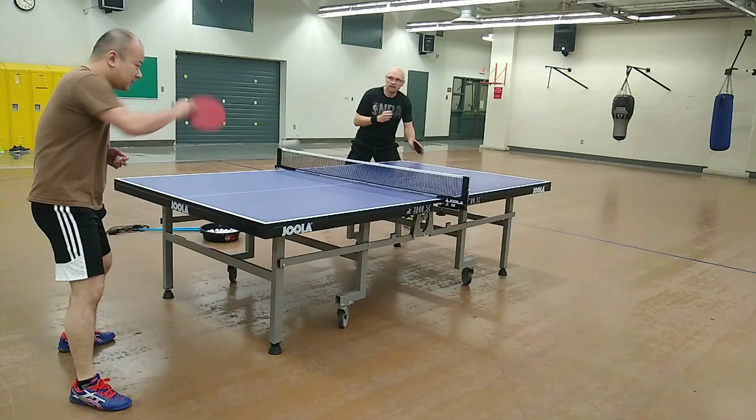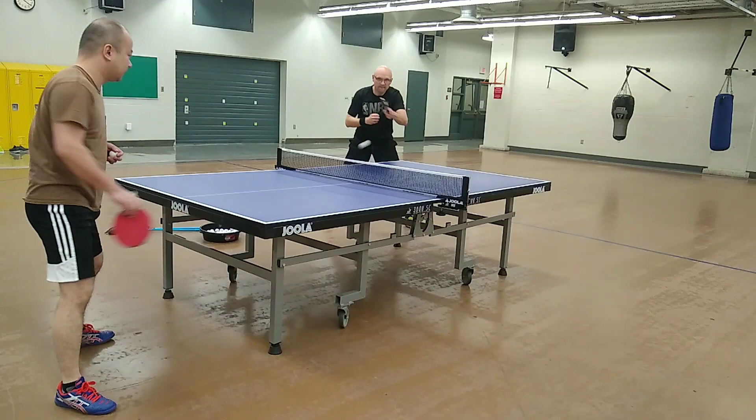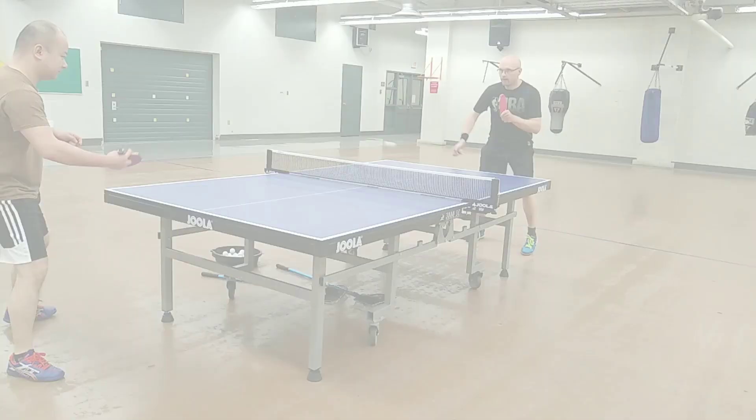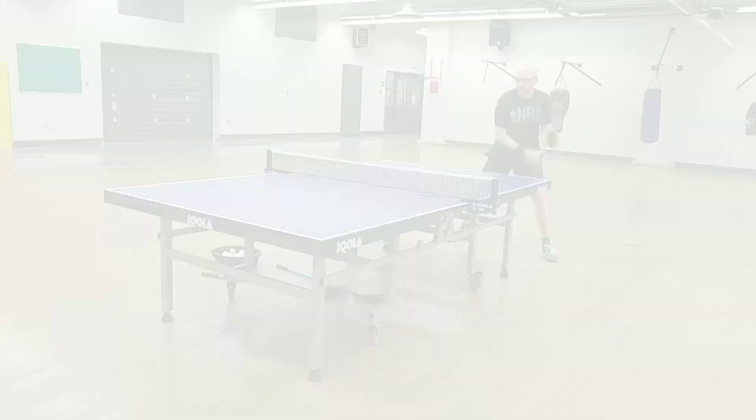The throw angle on forehand drives is relatively high for such a hard sponge rubber, allowing the shots to clear the net with plenty of room to spare and then dip relatively early, resulting in outstanding consistency. These characteristics gave me the confidence to use more aggressive stroke mechanics, resulting in deeper and faster forehand drives.